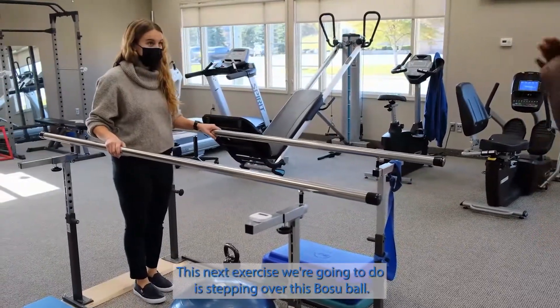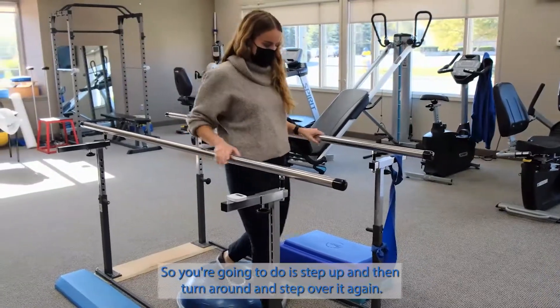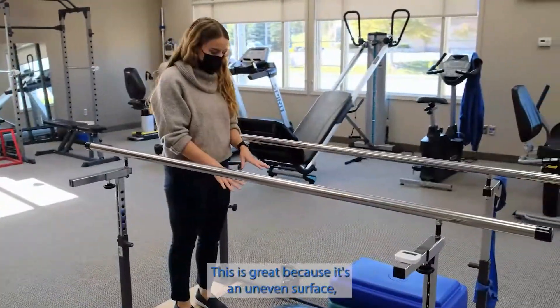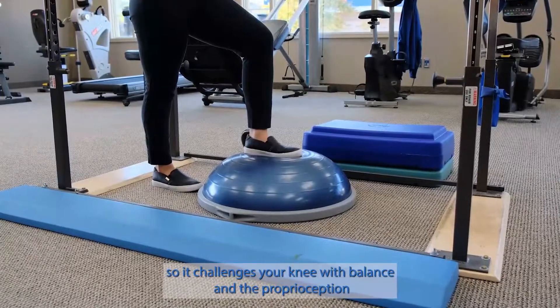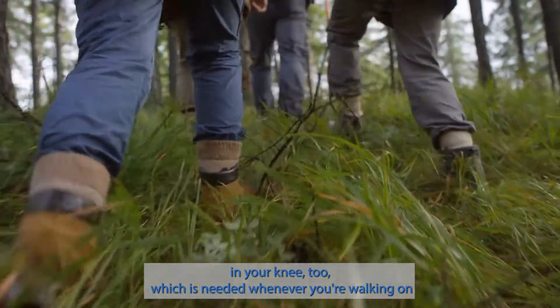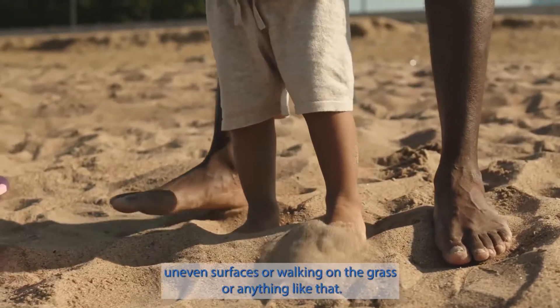This next exercise we're going to do is stepping over this BOSU ball. You're going to step up and then turn around and step over it again. This is great because it's an uneven surface, so it challenges your knee with balance and the proprioception in your knee too, which is needed whenever you're walking on uneven surfaces, walking on the grass, or anything like that.